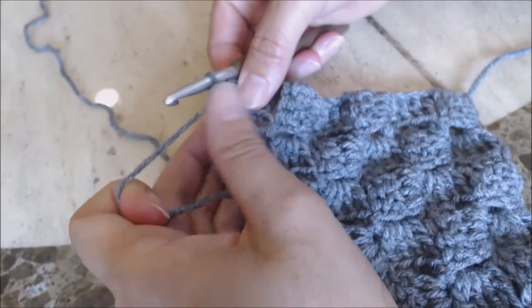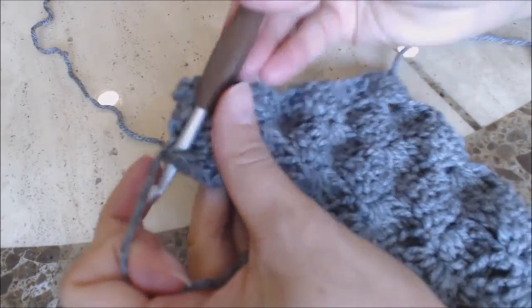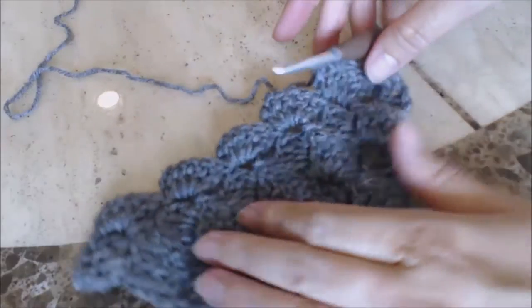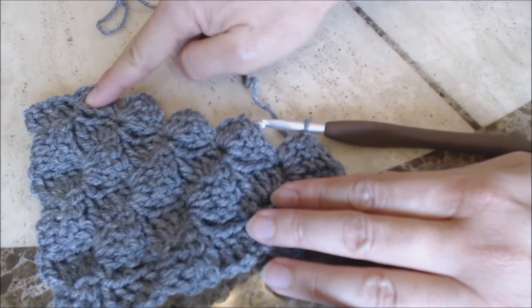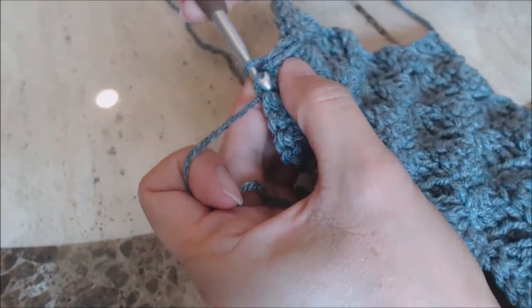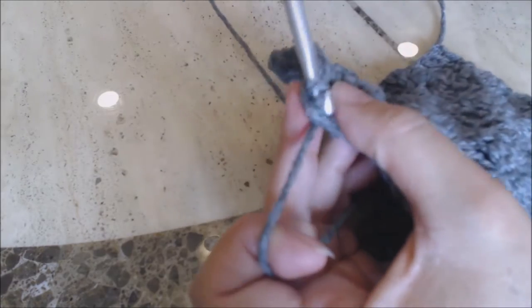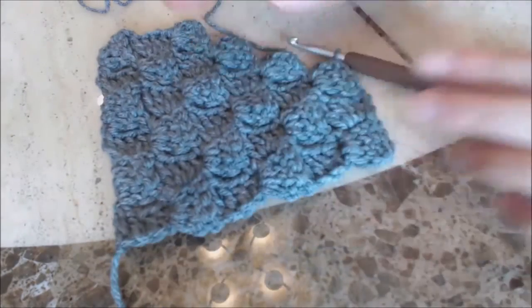I'm going to turn my crochet work, then do slip stitches all the way across the top until I get to the chain-three space. Once in the chain-three space, do a slip stitch into that space. Then do the same thing — chain three, four double crochets, slip stitch, chain three, four double crochets — all the way to the top. In the last chain-three space, just do a slip stitch. You can see how I'm forming the edges all the way around.